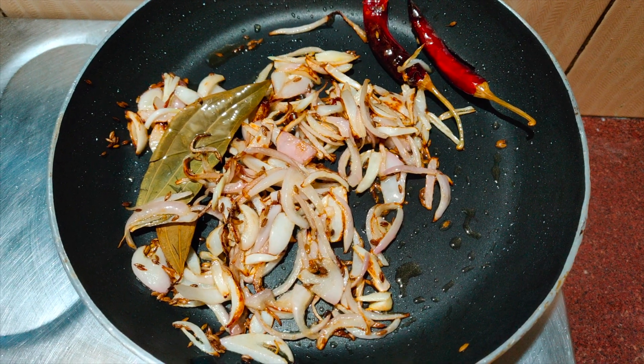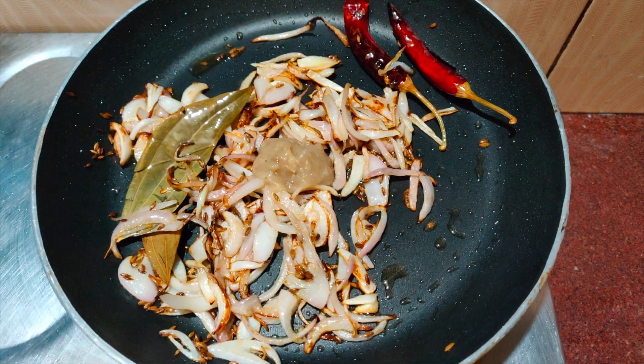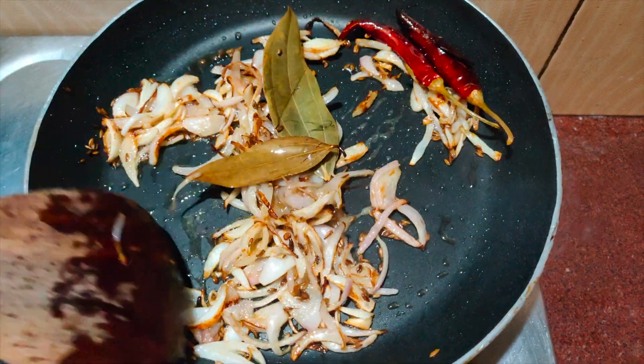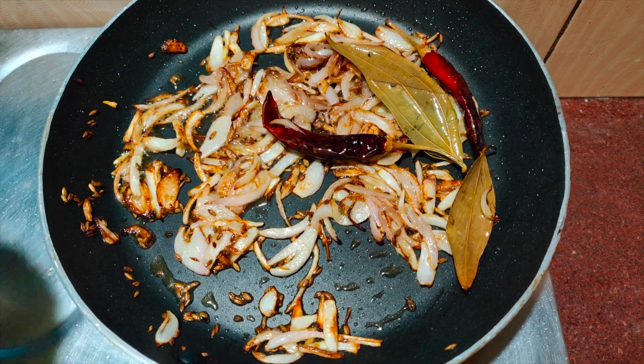Once the onions are ready, add one teaspoon of ginger garlic paste and give it a good mix. Once the raw smell disappears, add the vegetables.